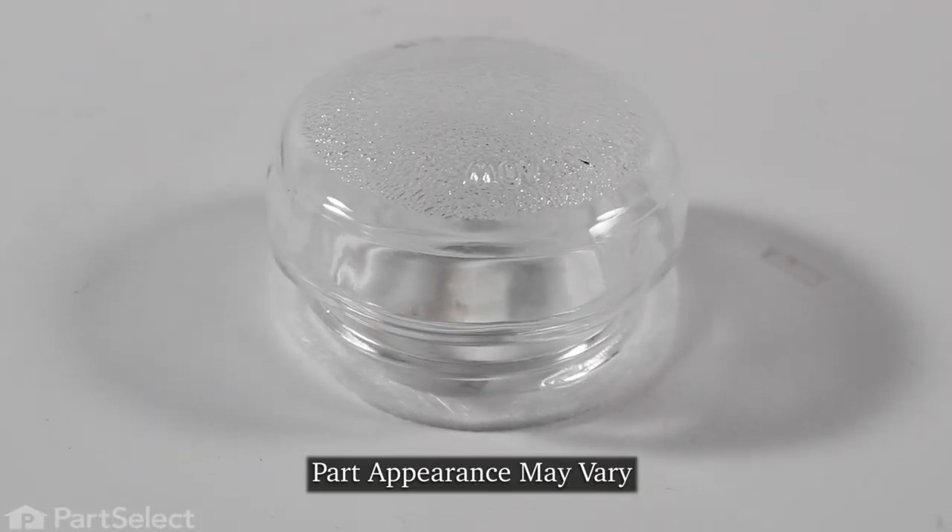Hi, it's Steve. Today we'd like to show you how to change the lens for the light bulb in your oven. It's a really easy repair. Let me show you how we do it.